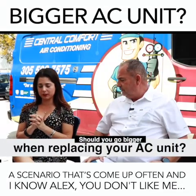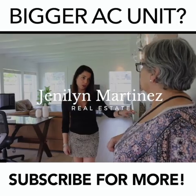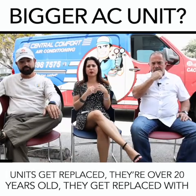A scenario that has come up often — and I know Alex, you don't like me calling it mold — it's fungus, whatever. It's when air conditioning units get replaced at 20 years old.